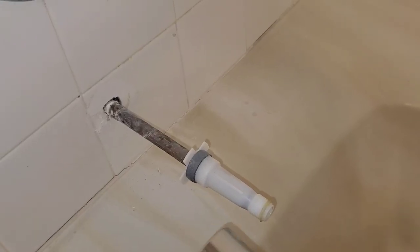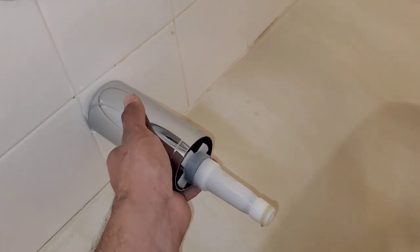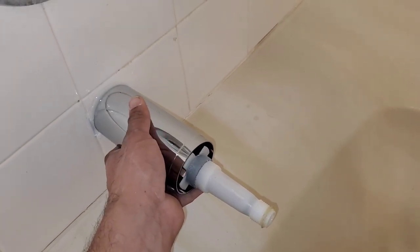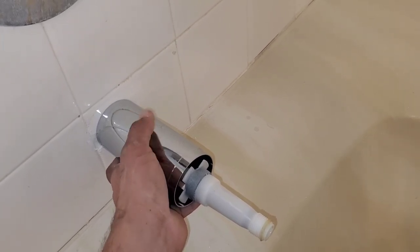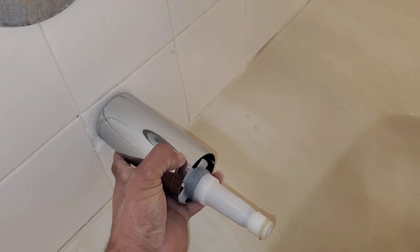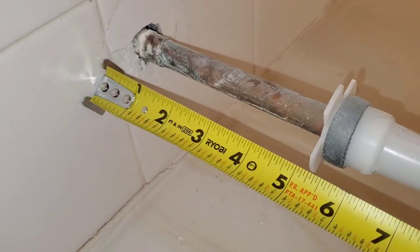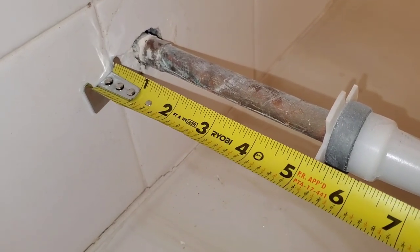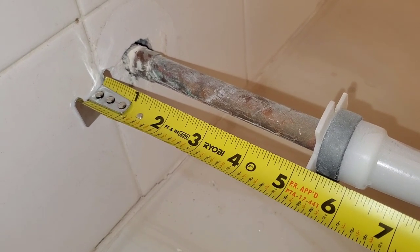To secure your tub spout extender, you're going to put the tub spout extender tight against the wall and then secure your tub spout. This back lip will slide into the back of your spout. Just make sure when you purchase your tub spout extender that you take a measurement from the back of your tile to the back of your tub spout.